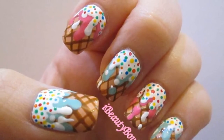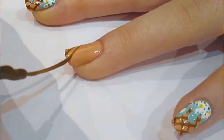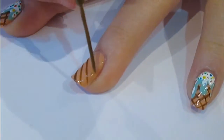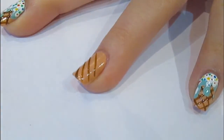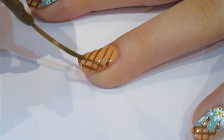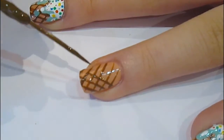The first thing you want to do is paint all your nails in a beige or biscuity kind of colour. Then you want to take a darker sort of brown striping polish and do diagonal lines going all the way across your nail. And then once you've done them going all the way one way, you want to do the opposite direction, so you end up with the crisscrosses of the cone.